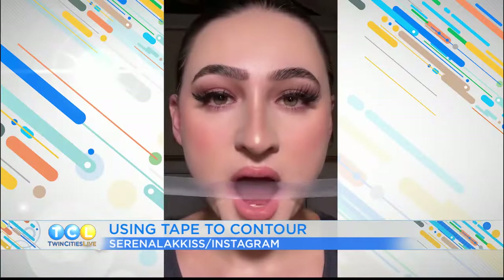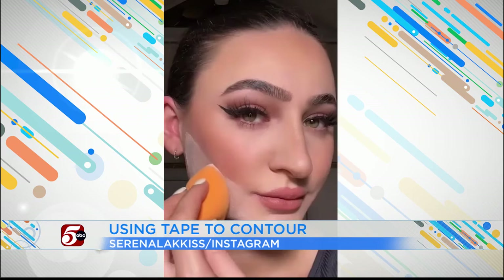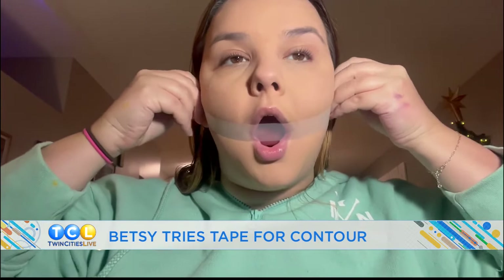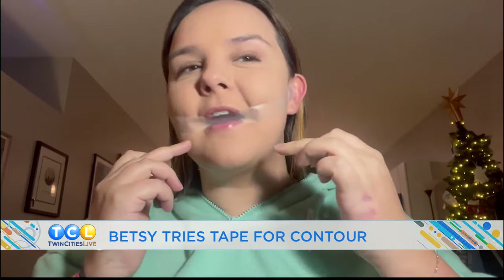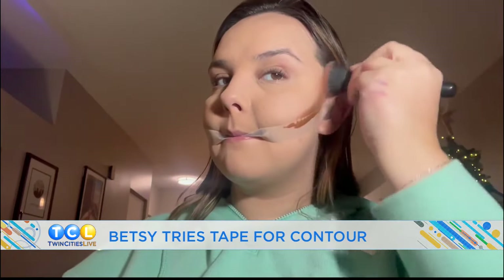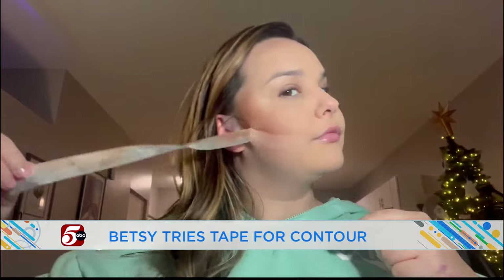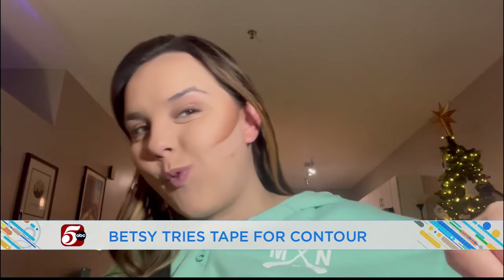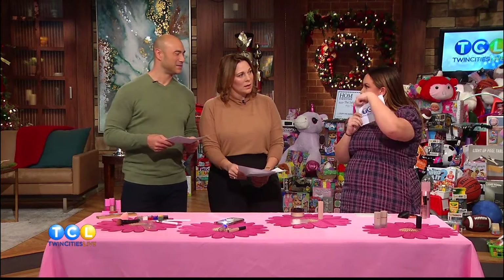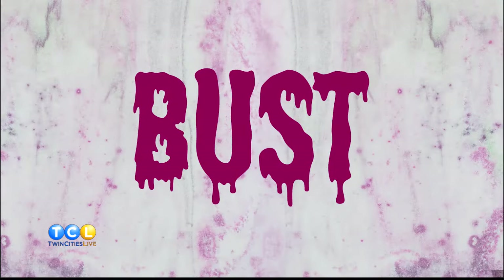The tape hack: you put tape on your face to create a template for where you want your contour to go, so you have a perfect line from your ear to your mouth. Don't do this. When you take off the tape, it takes all the makeup that was under the tape with it. If you really want a straight edge, use a piece of cardstock or paper so you're not putting tape on your face. Just find a straight edge. Beauty bust.